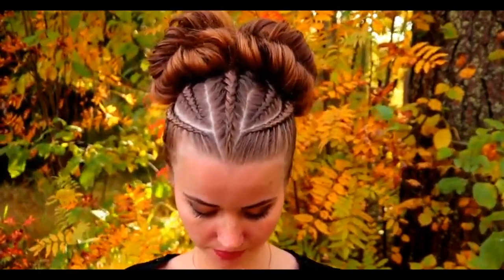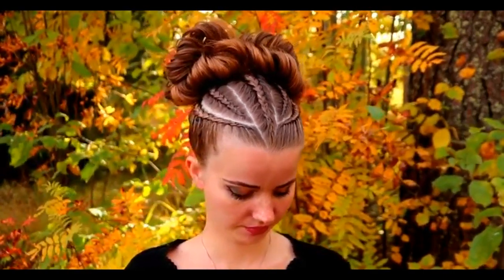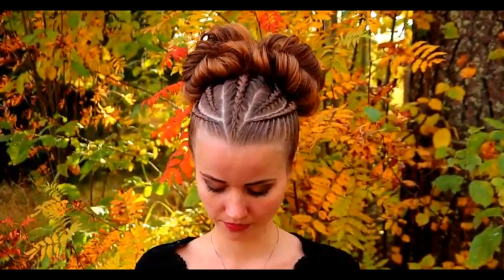And here's the final result of this hairstyle. Thank you for watching this video — if you like it, please hit the thumbs up and subscribe to my channel. Have a great day and happy braiding!